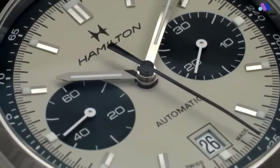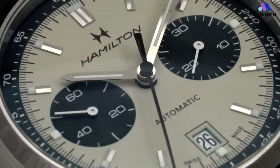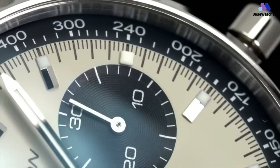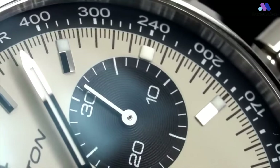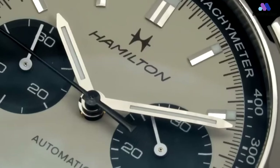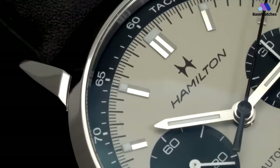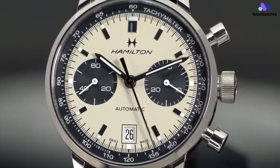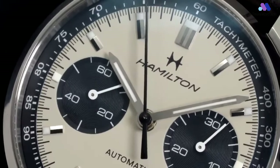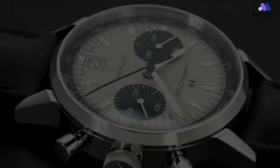The dial of the Intramatic Auto Chrono Panda is praised for its legibility and balanced layout. The contrasting subdials enhance readability, while white accents on the chronograph hands add a sporty touch. Inside beats a reliable and precise automatic movement ensuring accurate timekeeping and smooth chronograph functions. The sapphire crystal provides excellent scratch protection, and the watch usually comes with a comfortable leather strap completing its vintage look. Overall, the Hamilton Intramatic Auto Chrono Panda captures the essence of vintage chronographs while offering modern reliability, making it an excellent choice for both enthusiasts and those seeking a stylish timepiece for various occasions.